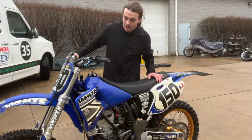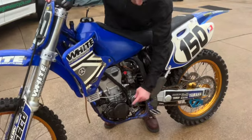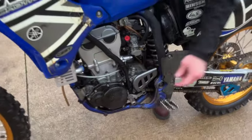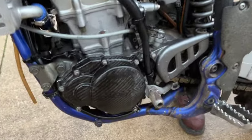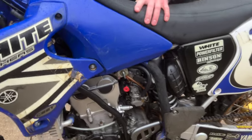This bike has some pretty cool parts on it. It's got some nice radiator braces. It has a lot of carbon fiber covers. The airbox is also carbon fiber. The clutch cover is carbon fiber. Part of the skid plate down here is carbon fiber as well.